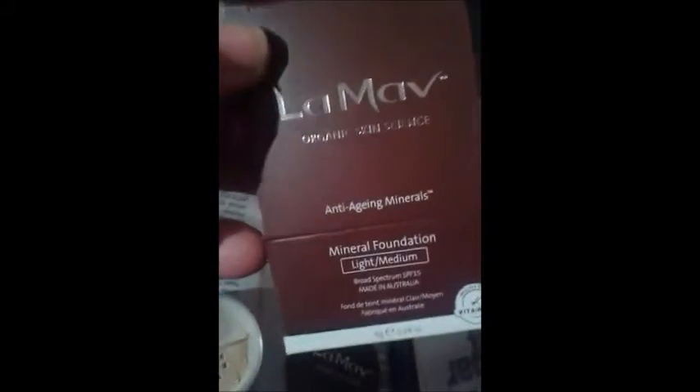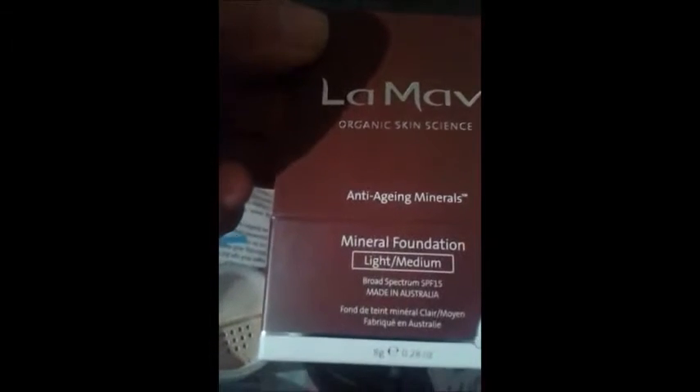Sorry about the paint — my niece was painting my hands. But yeah, we think this is a really great makeup. I am so happy I got to try this. It's definitely a 5 in my book.